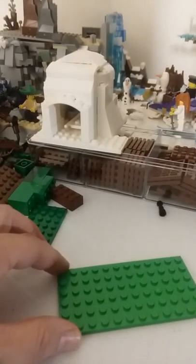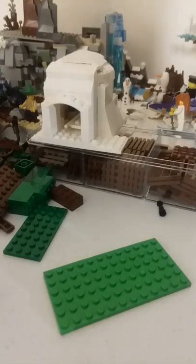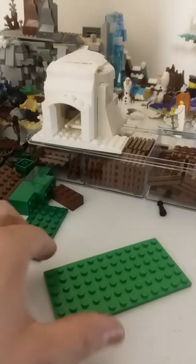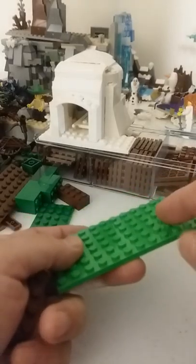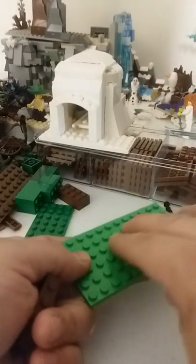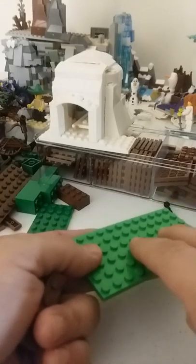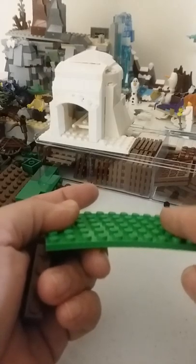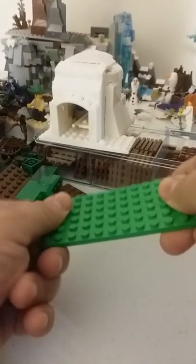Here we are. Today I'm going to show you an example of a mills plate. A mills plate is when you want to put a Lego building or Lego object on a plate, but the plate cannot hold the weight when you go to try to move it. It's flimsy.